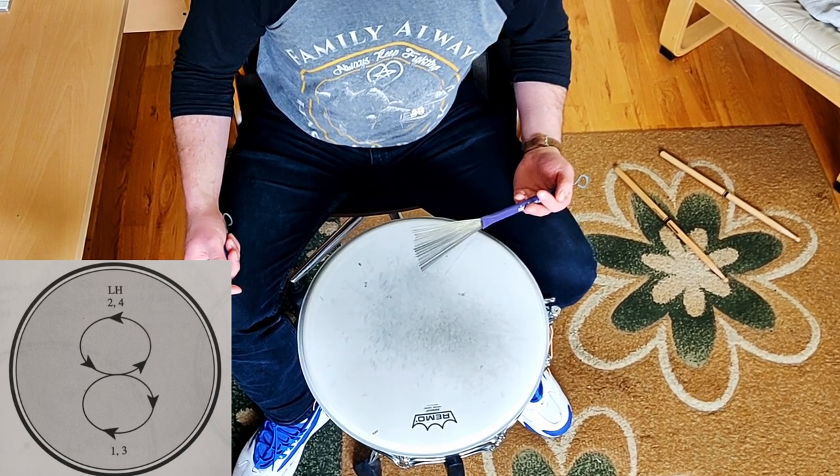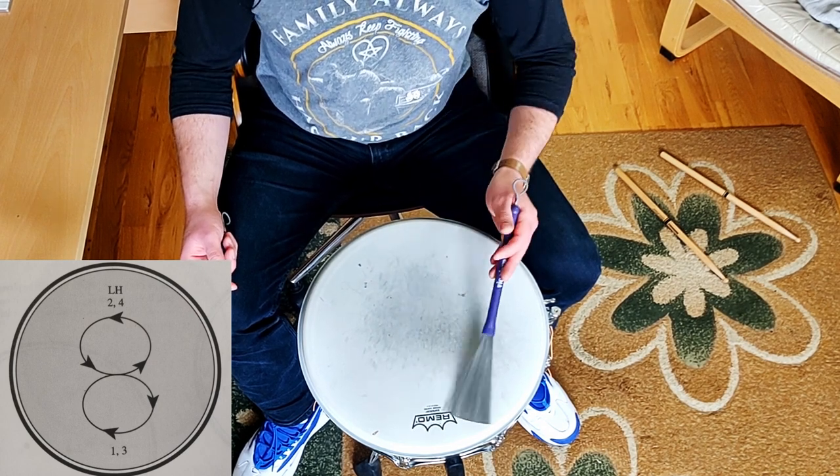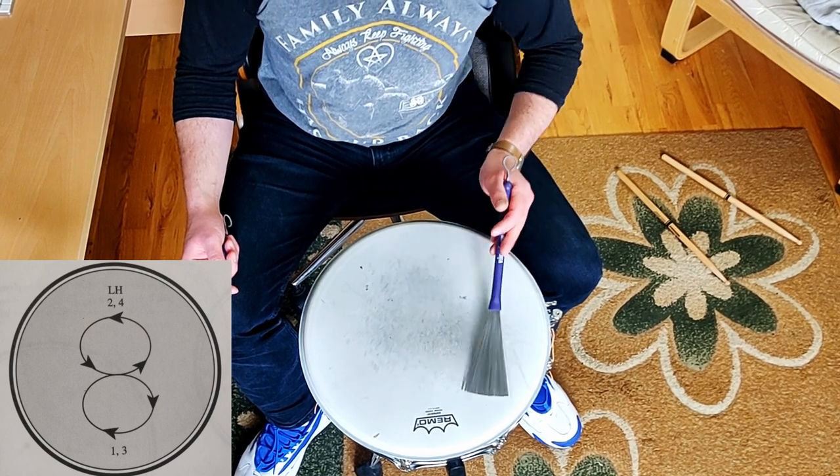And you're constantly thinking about the numbers: one, two, three, four. One, two, three, four. One, two, three, four.